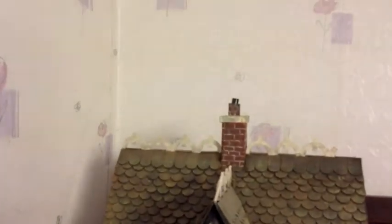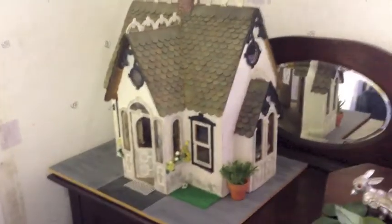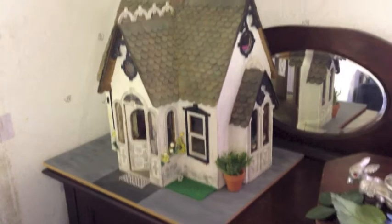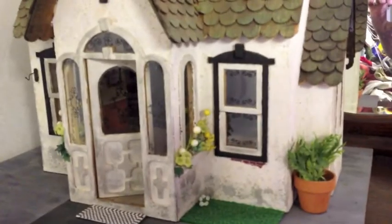It's about 10, 15, 16 inches high I suppose. I don't know. It's going to take measuring. I don't look at this side.